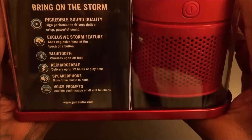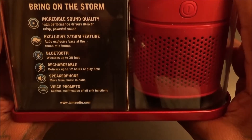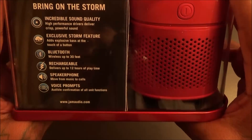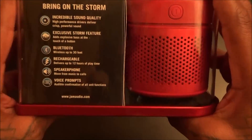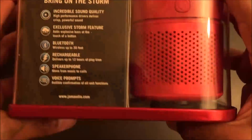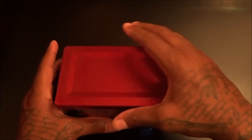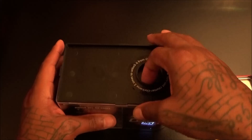On the back it says incredible sound quality — high performance drivers deliver crisp powerful sound. The exclusive storm feature adds explosive bass at the touch of a button, and that feature is crazy. Bluetooth wireless up to 30 feet, rechargeable up to 12 hours play time, built-in speakerphone, and voice prompts. I definitely like anything that has voice prompts — this way you don't have to worry about little LED lights. I already unboxed this in a previous video but let me show you what you get inside.